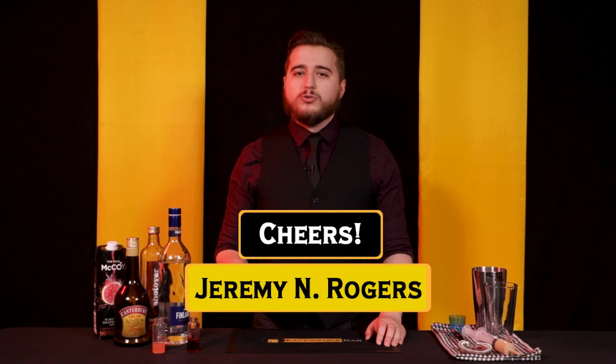These drinks don't happen without some serious support from our community, so I wanted to say thank you to all of our patrons. In particular, Jeremy N. Rogers — if you're watching, tell us what the N stands for, please. Cheers.